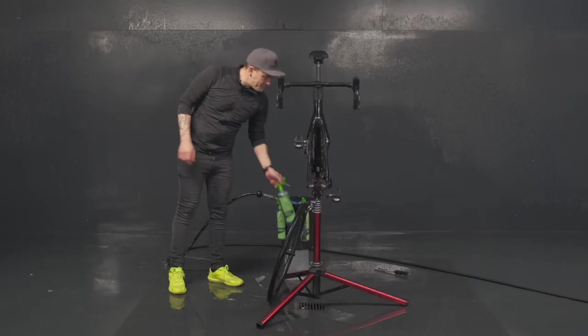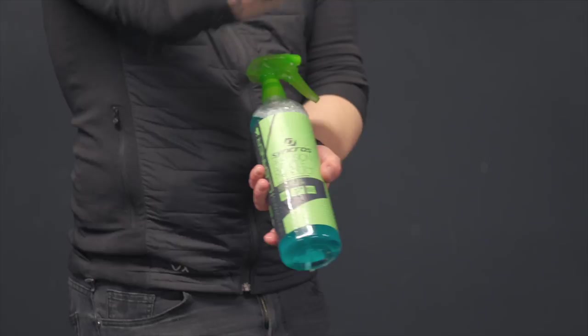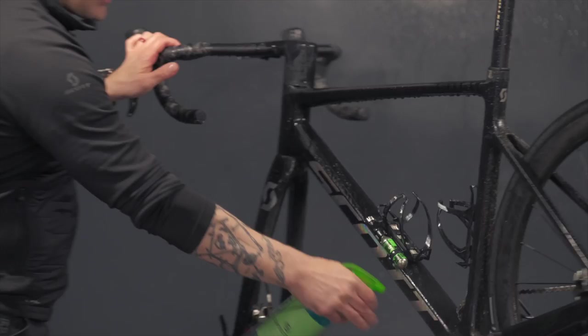We will continue cleaning the frame and cleaning the wheel. This product is the Echo bike cleaner from Syncros. You can spray it generously all over the drivetrain again and all over the frame.